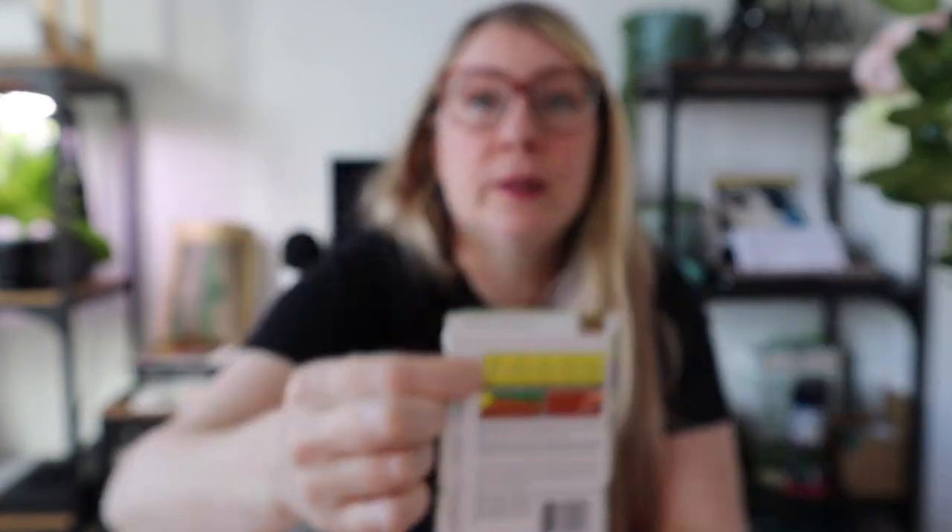Another thing you might see is days to sprouting, or germination time — how long from planting until you see proof of life. If you go outside that range and haven't seen anything, it doesn't mean they won't sprout. Temperature and moisture both affect germination, so starting seeds in a cold house without a heat mat versus using a heat mat will produce different results.